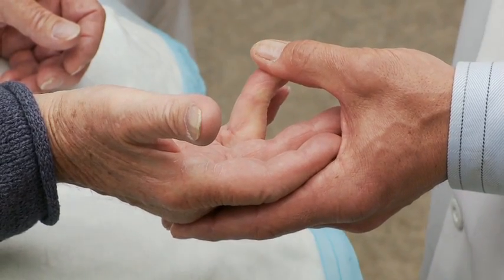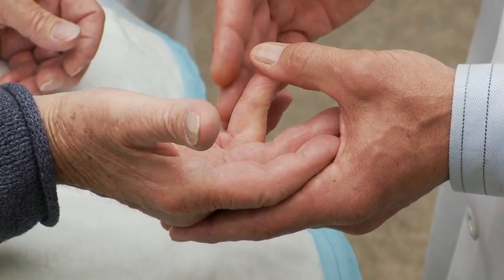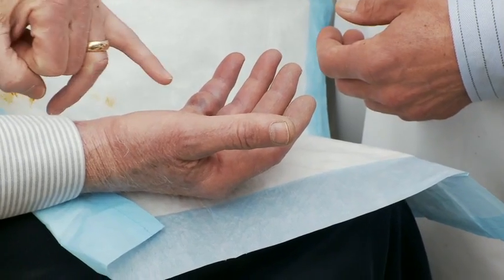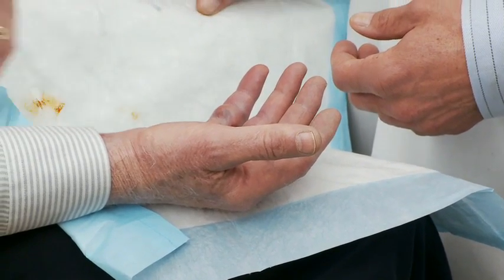When the fingers bend in and curl inward, people have difficulty, for example, putting on a glove. Often times people go to shake hands with somebody and their fingers are already in their palm, which is a little bit embarrassing. They have difficulty performing even minor tasks associated with grip and strength. One patient noted having to switch to left-hand-only piano music and word processing with only one finger on the affected hand.